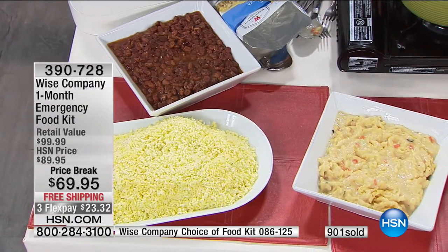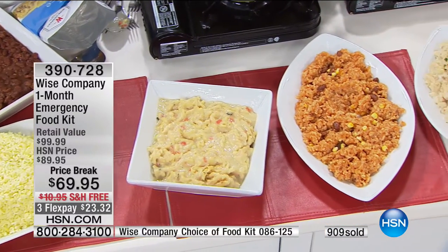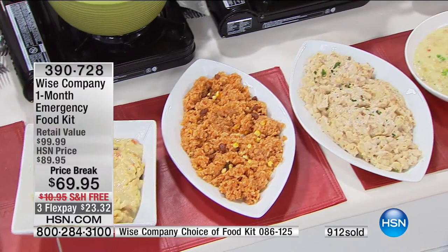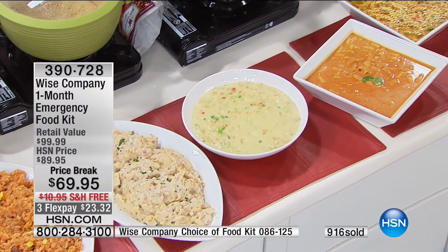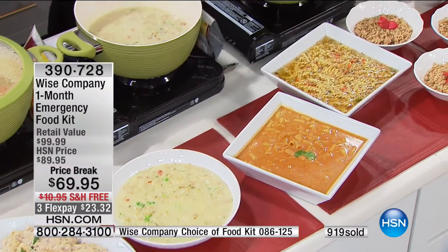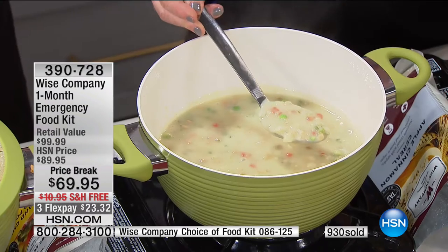You might be traveling, evacuating, or going out of town — this travels really well without taking up a ton of room. Over 900 gone. This makes us so happy we're able to introduce Wise to you. No shipping — that's an $11 savings right there, plus it's $20 off. We very rarely put this on sale. With flex payments — $23.32 — get this home and try a pouch or two. You have the 30 days satisfaction guarantee.